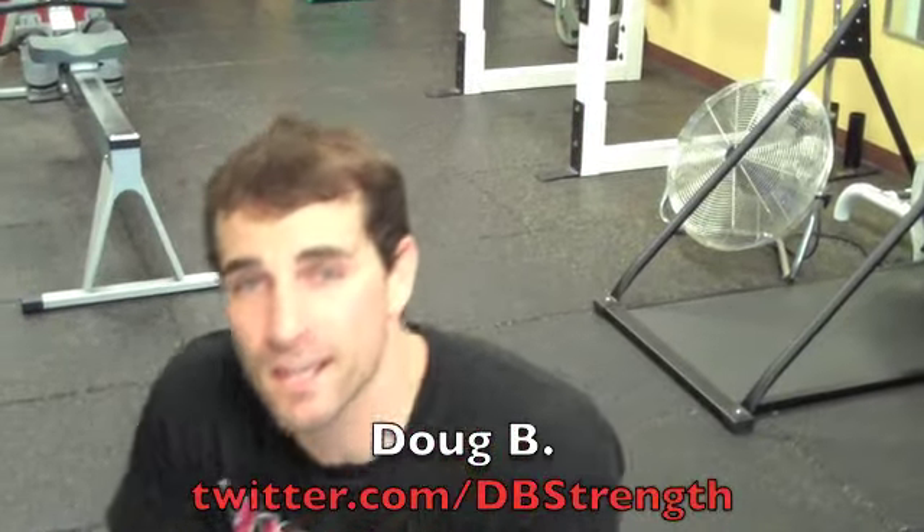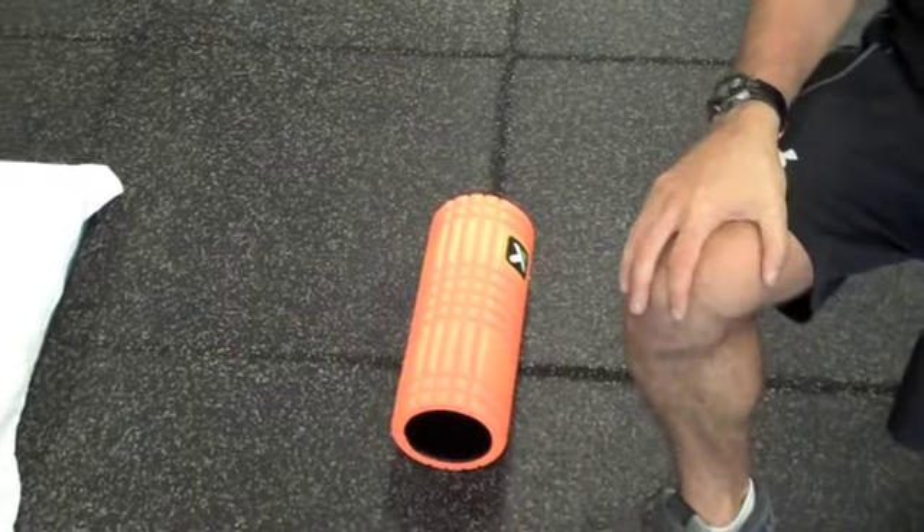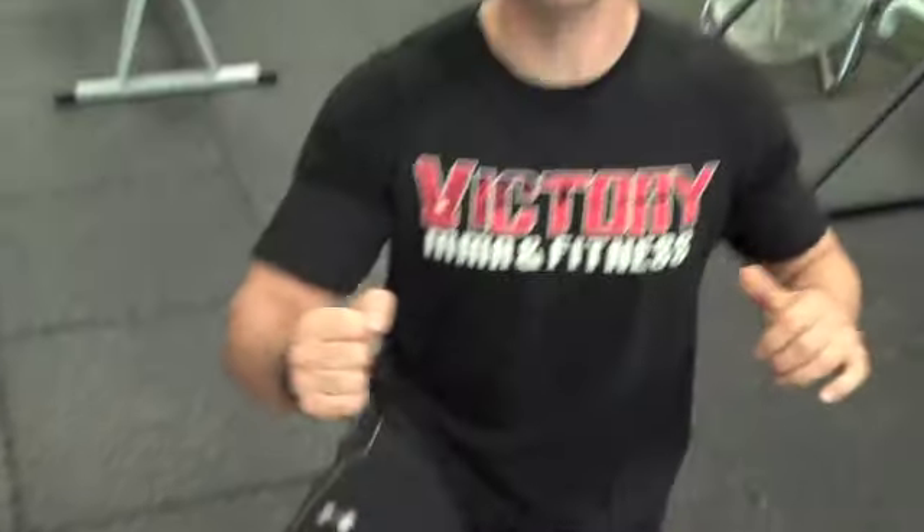Hey gang, Doug here with Fitness Quest 10. I'm going to go over four quick mobility drills for the thoracic spine. This first one uses a foam roller. It's really important to work on that thoracic spine, whether you're a desk jockey or a fighter, especially when working on punching power.